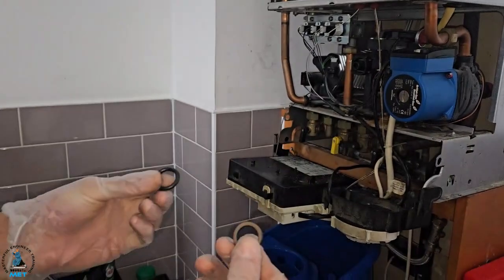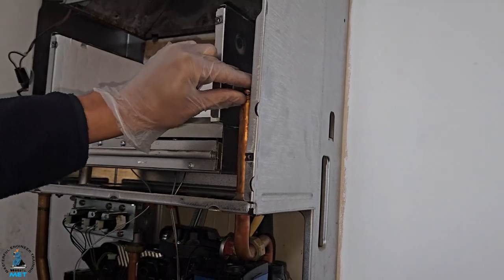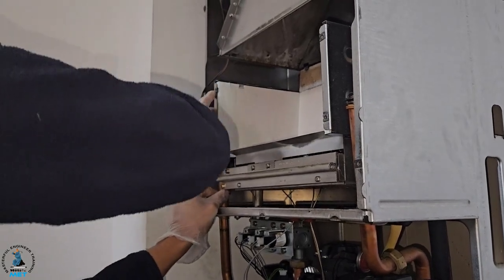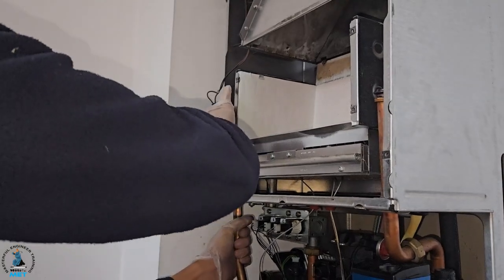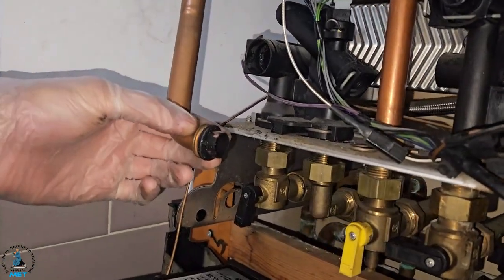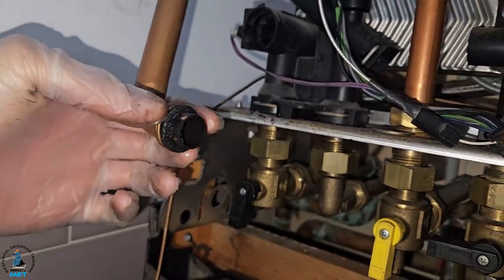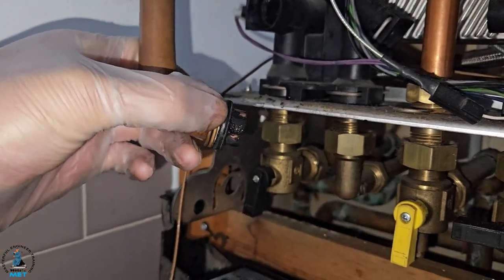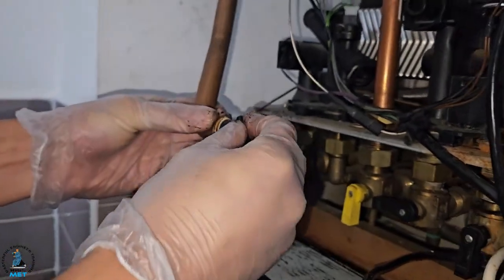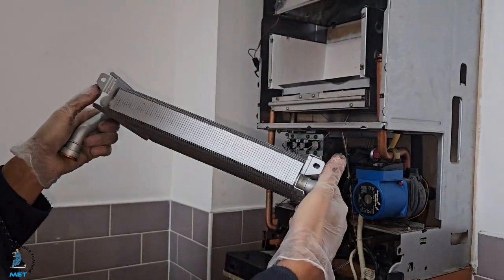We've got our new o-rings, so basically we're just going to do the reverse. We're going to put these o-rings on the pipes that we slid down. We've put our new o-rings up here with silicon on both sides. On this one, this is the old o-ring and we don't have a new one, so a little tip: this side has been used over the years, so we're going to flip it over — and as you can see that side's not been used. So we flip it over and we've got a brand new seal on this side.